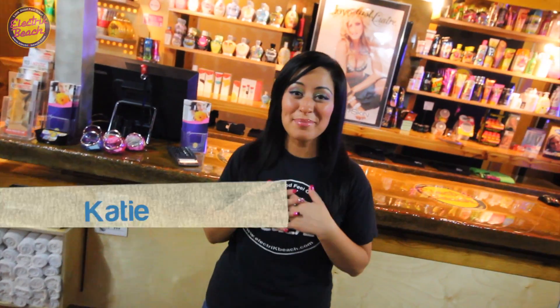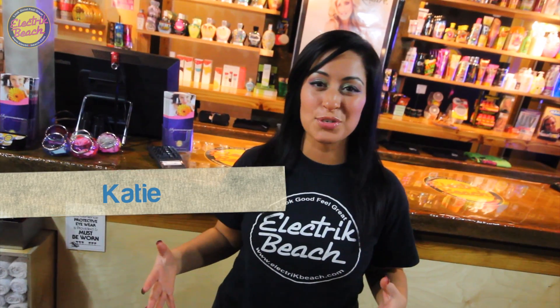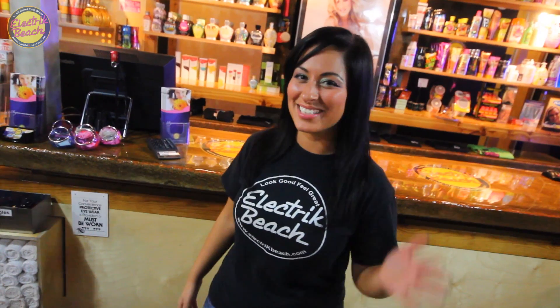Hi, welcome to Electric Beach. I'm Katie, and I'm going to take you on an all-access tour to show you how we do it at Electric Beach. Come on.